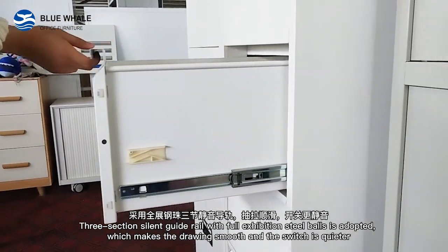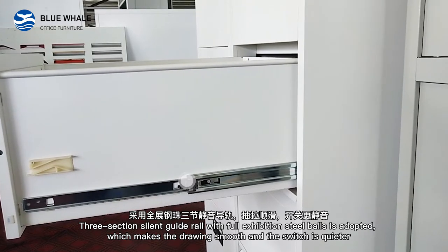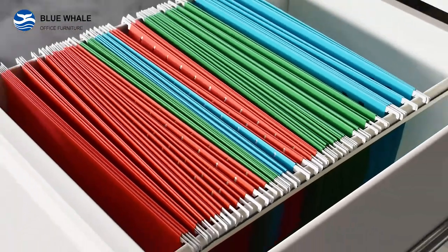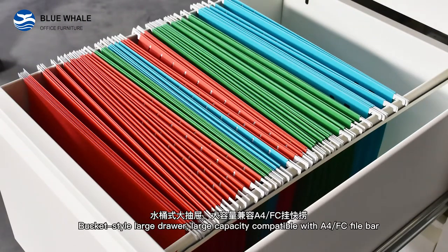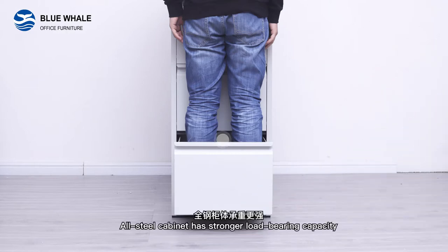A 3-section silent gallery with 4 excavation steel balls is adopted, which makes the drawing smooth and the switch is squared. The bucket steel large drawer has a large capacity, compatible with E4 or FC fire bar. Our steel cabinet has a stronger load bearing capacity.